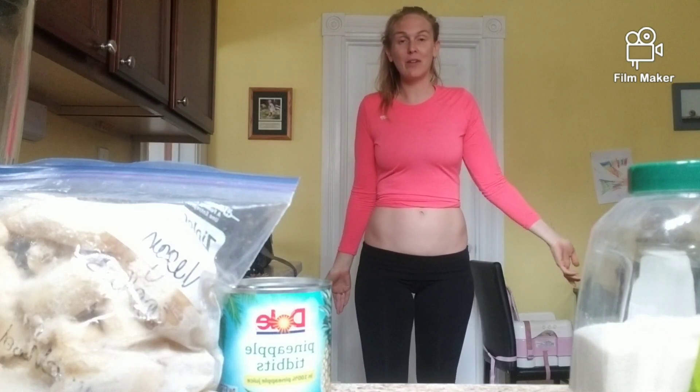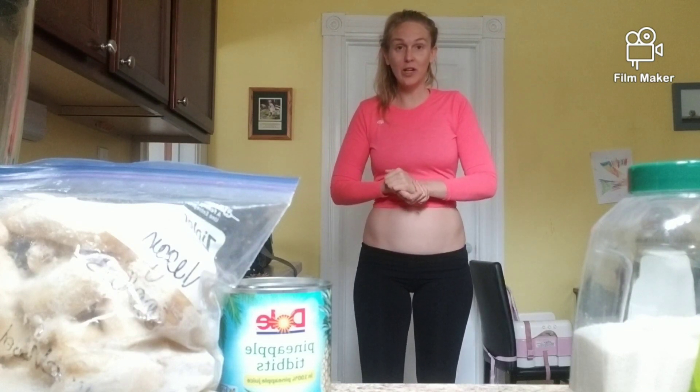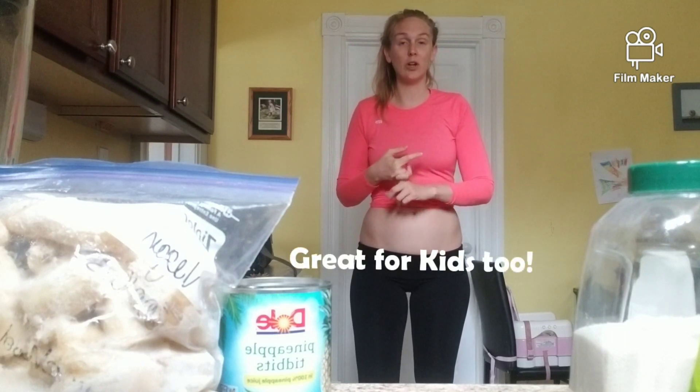I just got back from a 15 mile bike ride in the hills, so this breakfast is going to be perfect for recovery from exercise, perfect breakfast smoothie, perfect for encouraging your body to be energized and burn fat for the rest of the day.